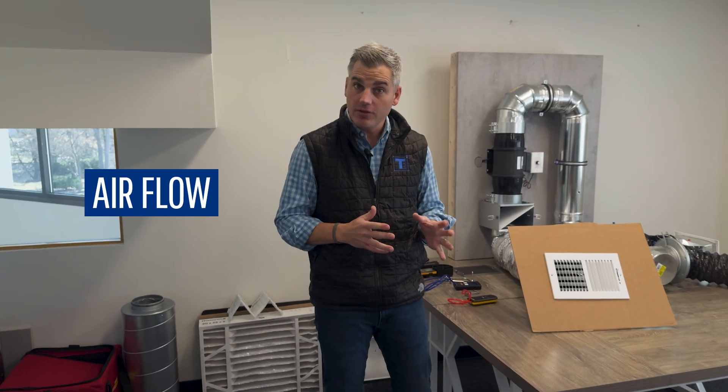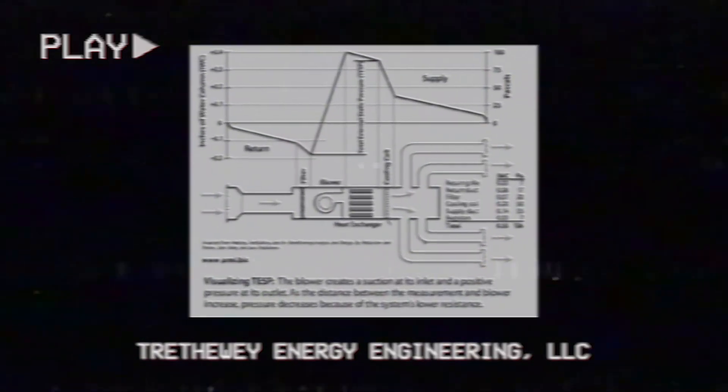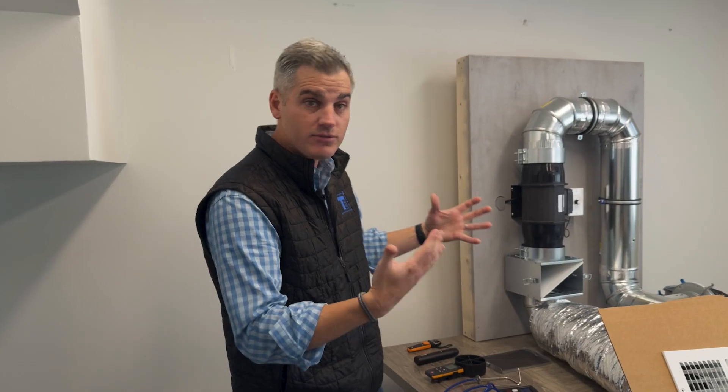We get a lot of questions about HVAC systems, especially related to airflow and static pressure. When I first started, I had a textbook, and that textbook basically gave me some graphs. But there's no better way to understand it than to look at a live demonstration. So that's what we have here.